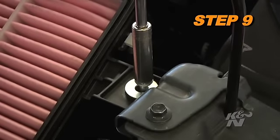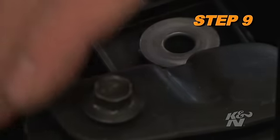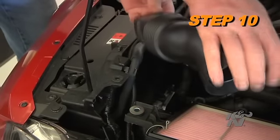Remove the two bolts shown and then remove the front air box mounting bracket from the vehicle. The bolt that secures the bracket to the core support will be reused in a later step. Unhook the fresh air duct from the air box and then remove it from the vehicle.